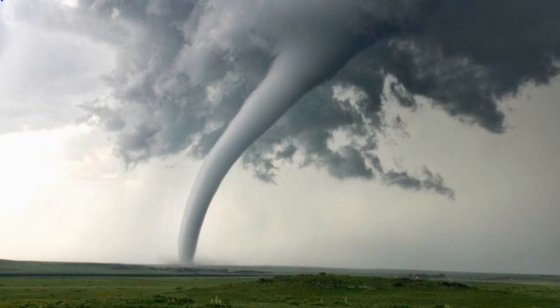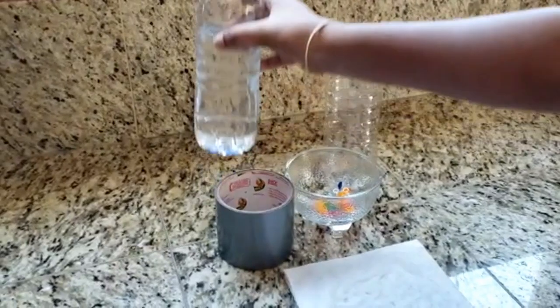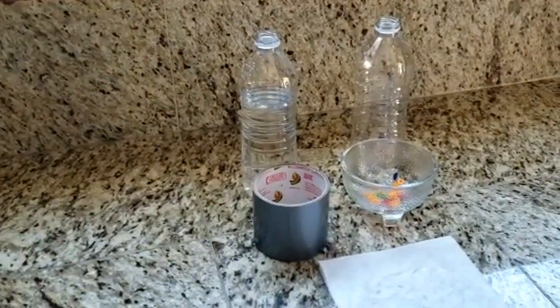Can you make a tornado in a bottle? All you need is a few supplies. For this experiment you will need two clear plastic bottles, water, small plastic beads, and some duct tape.